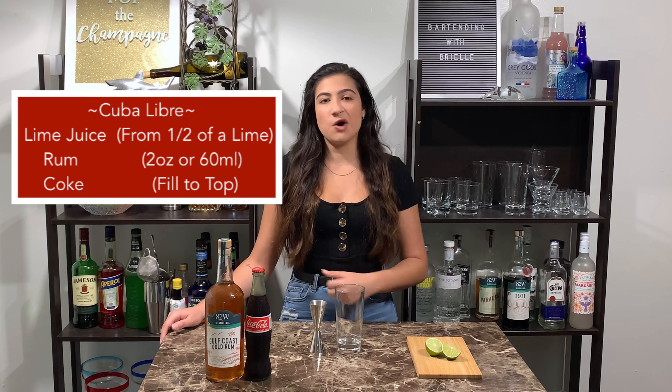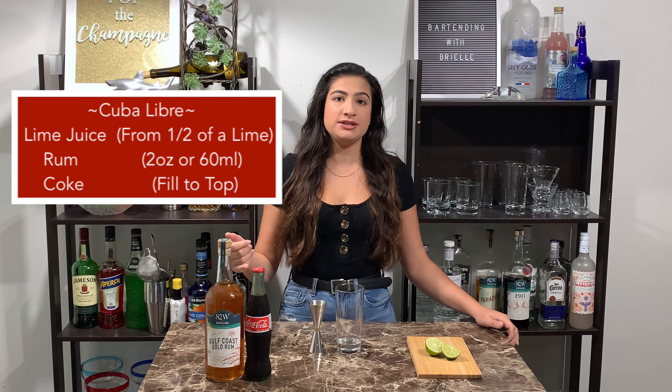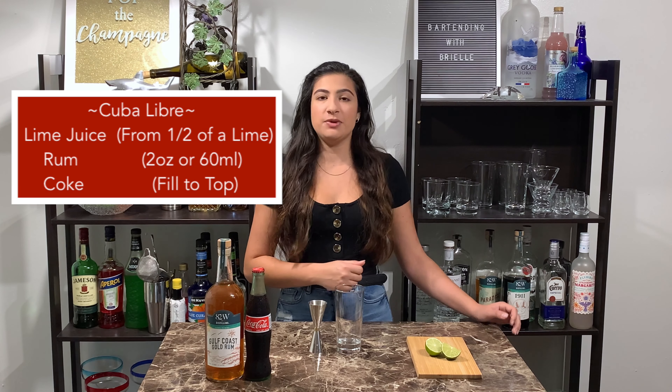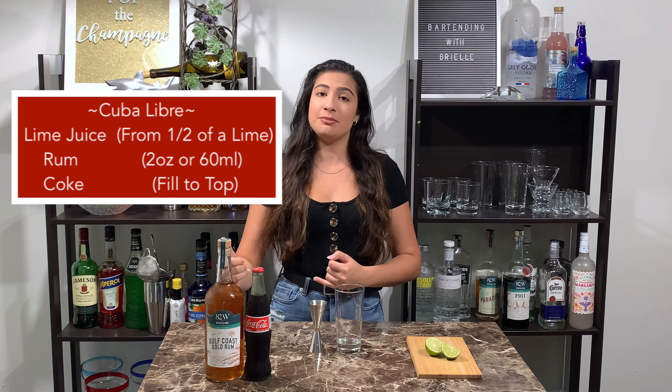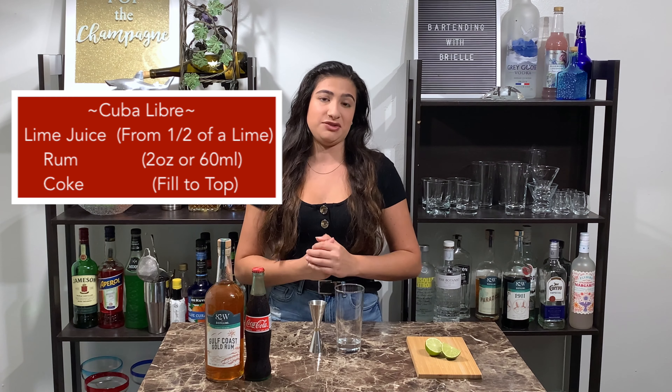It's very easy to make — all you need is a lime, some coke, and a rum of your choice. Traditionally a Cuban rum. I made this drink on my TikTok and went ahead and used Bacardi. Today I'm gonna go ahead and use a gold rum from my local distillery, 82 West Distilling, because I think it's gonna work really well in the drink.